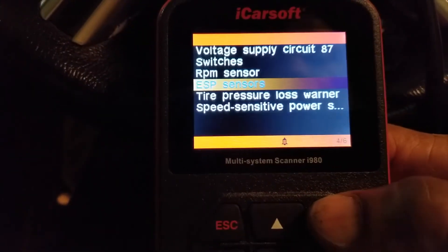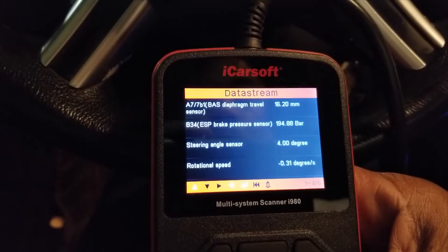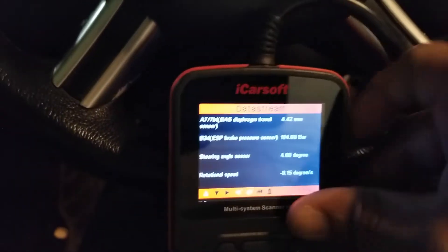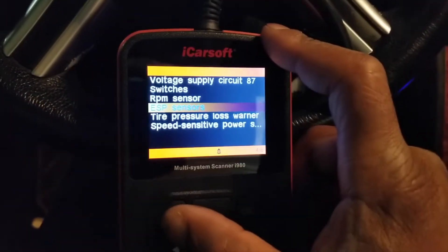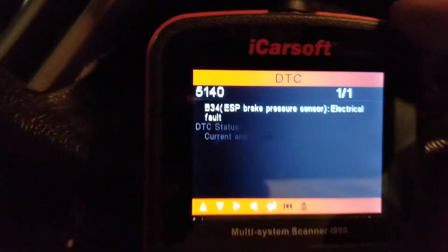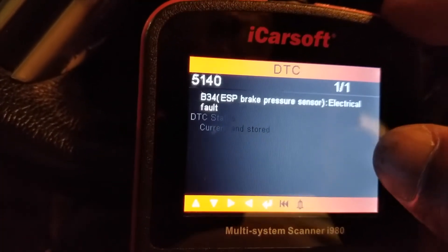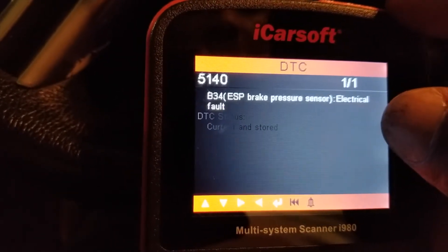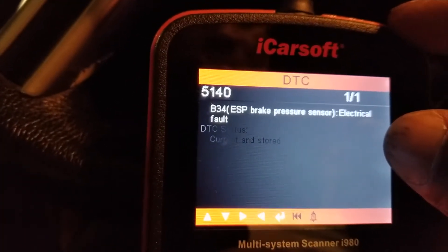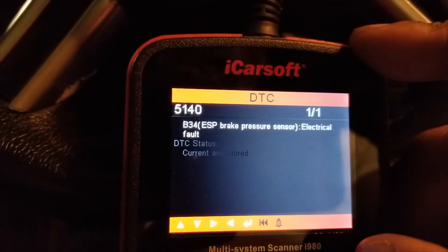Let's go back to our ESP sensors. Still at 194. If I put my foot on the brake pedal, see how it moved a little — but not much. It should be much more operational than that. Those are the actual values. Now let's be thoughtful about what this says: ESP brake sensor electrical fault means there's a problem with the sensor itself. We already saw that we have voltage, but the sensor itself is the fault, so we need to go investigate.